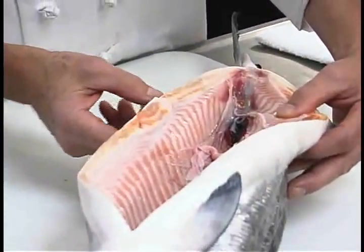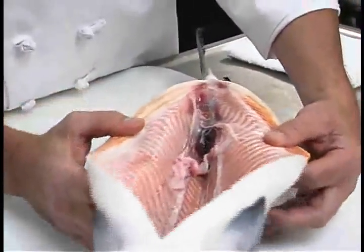There's an old German expression: the fish smells at the head first. Owners and chefs used to use that as an excuse to fire someone in management.